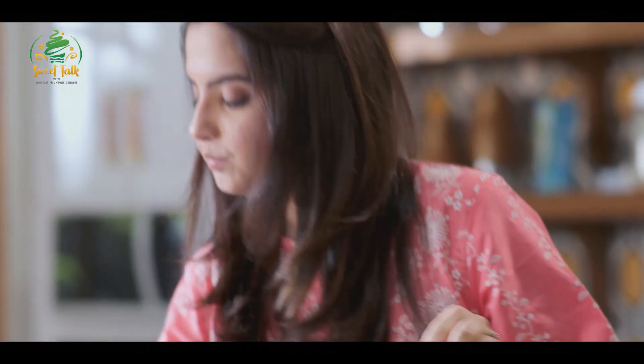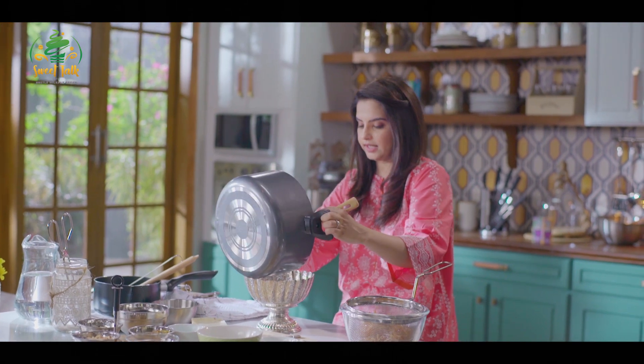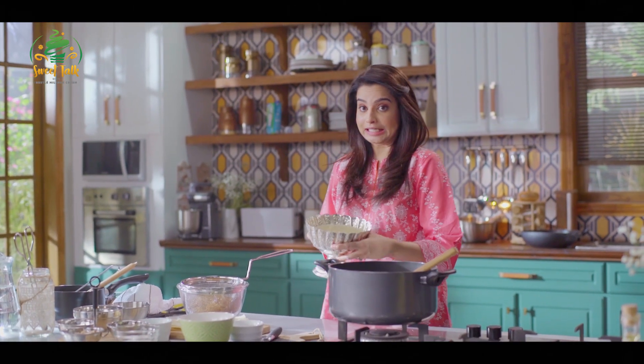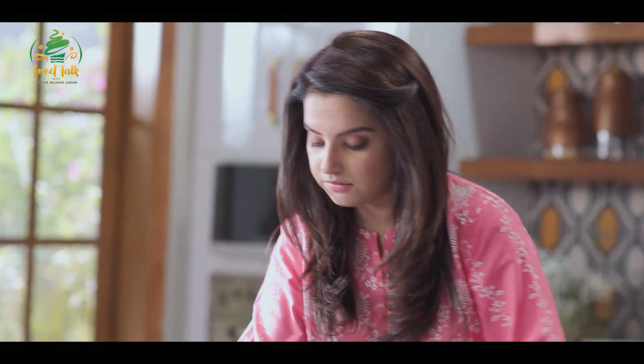I'll pour my kheer into this very fancy stand that I have. Now we've added our kheer into our beautiful bowl. We'll cool it at room temperature, and when it's cold, then we'll start with the decoration.